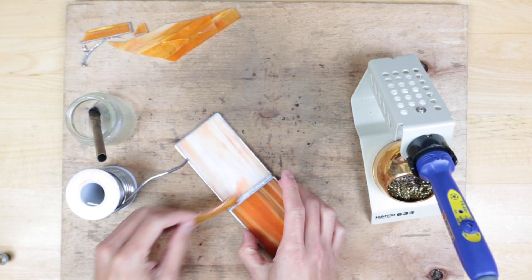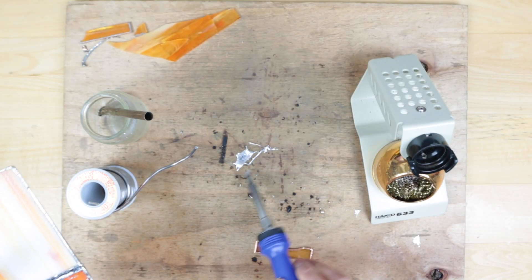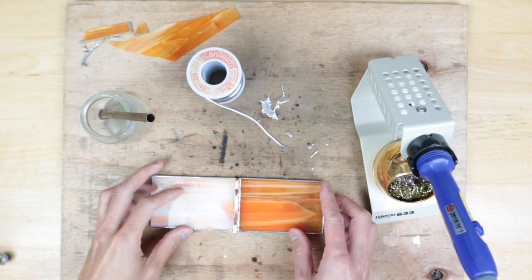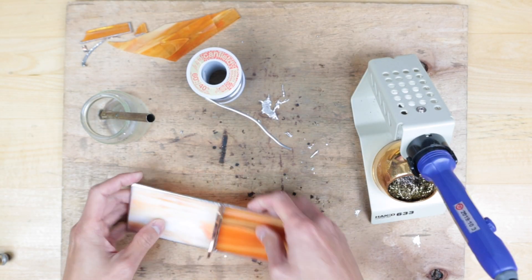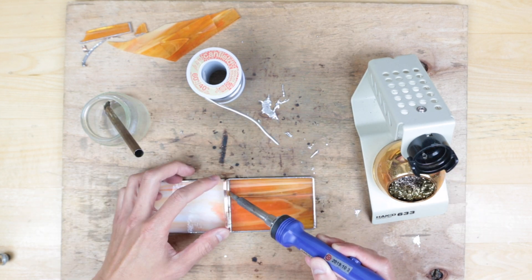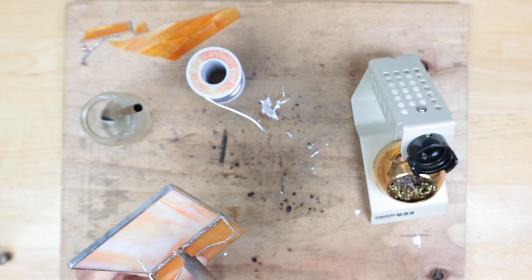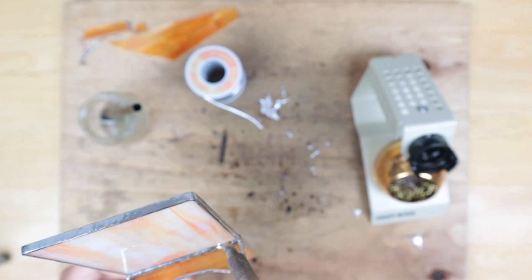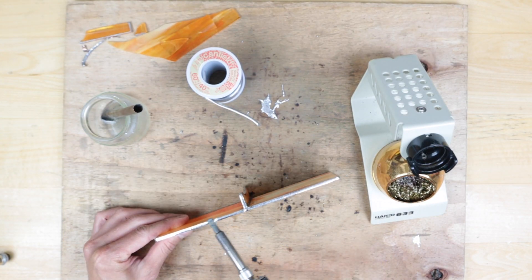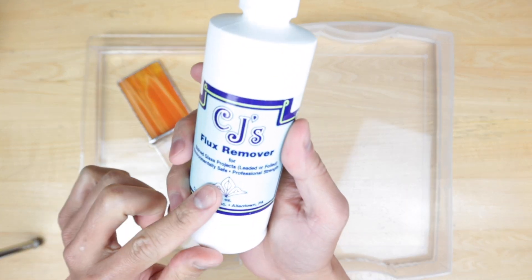Alright, we'll get this soldered up again. Alright, I think I'm good with it. Let's go wash it — we'll clean everything with CJ's flux remover.